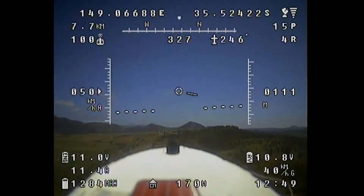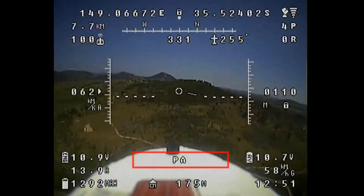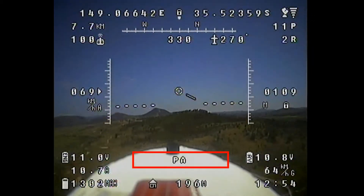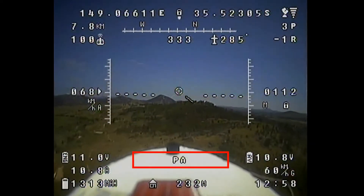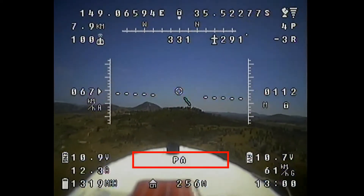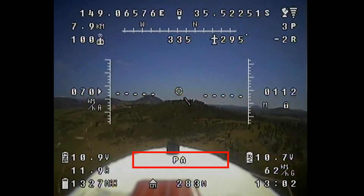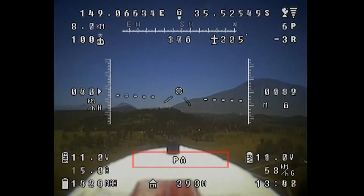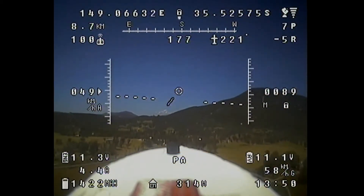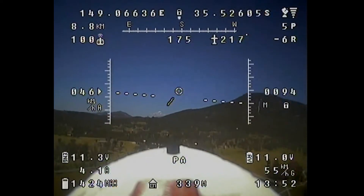Here I'm testing the pilot assist mode, which maintains the current altitude and heading until new inputs are received by the sticks. This is the mode I'm most likely to use on my long-range flights, and it's good to see that it seems to be performing as it should be.